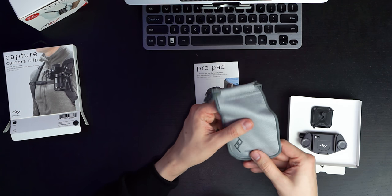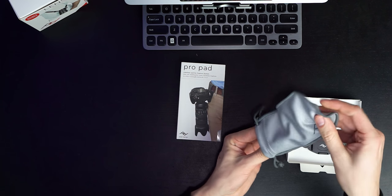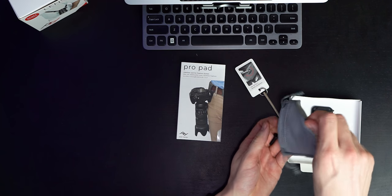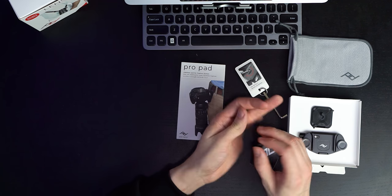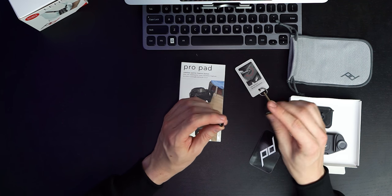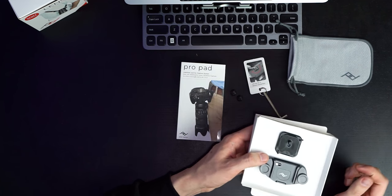It looks like they included a new pouch to hold the pad when you're not using it. There's also something inside — it looks like a screwdriver. I can see two screws. As far as I know this is a permanent mounting option: if you want to put it on your backpack and never take it off, these are the screws you use. You take out the existing ones and replace them — they might actually be longer.